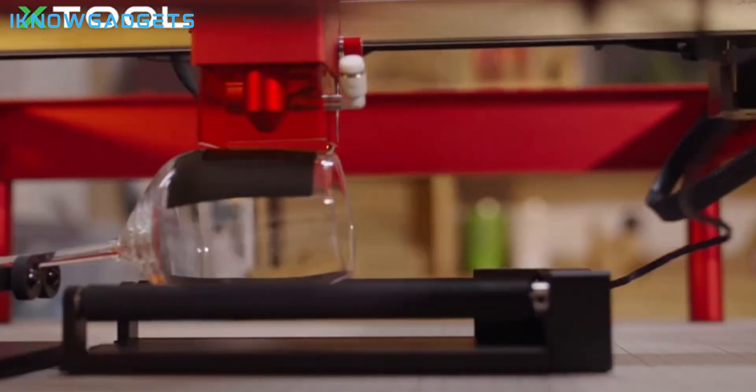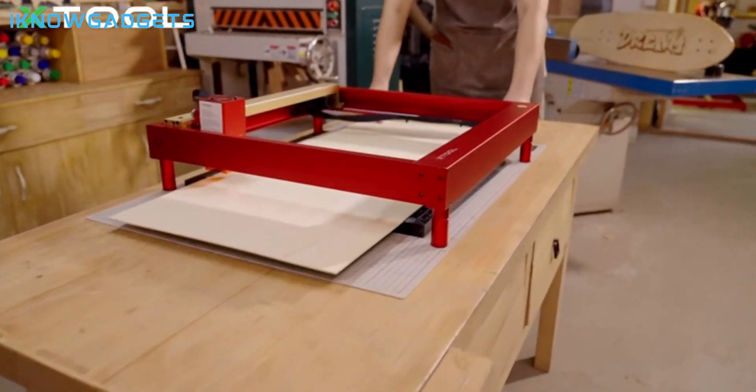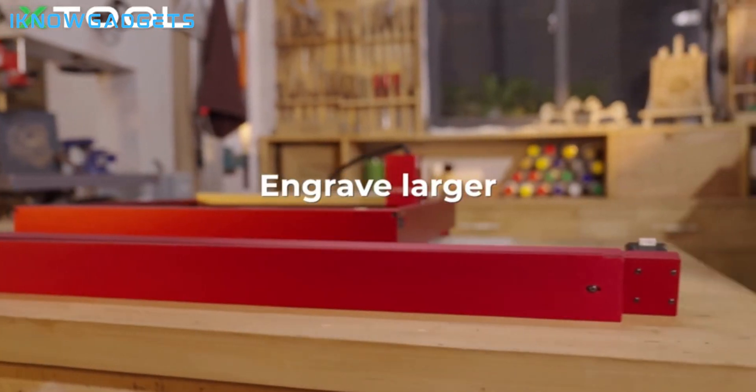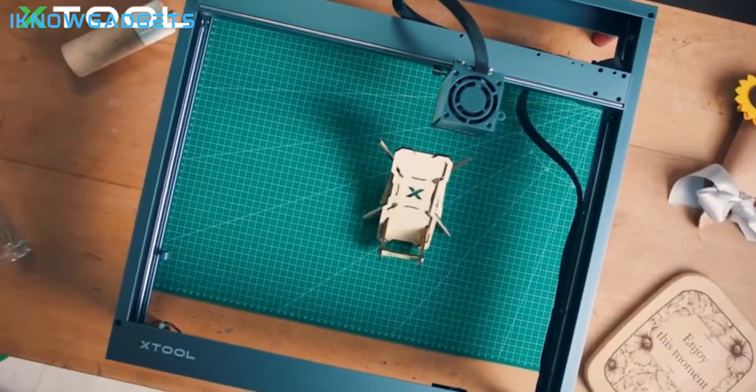The X-Tool D1 Pro is an excellent tool to bring your creativity to life, perfect for personalized gifts, decorations, and DIY projects. Immerse yourself in the X-Tool D1 Pro Laser Engraver by checking the links in the description for detailed insights and reviews.